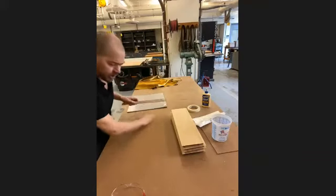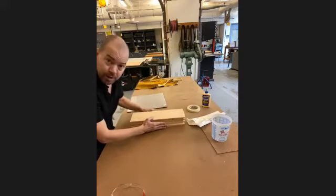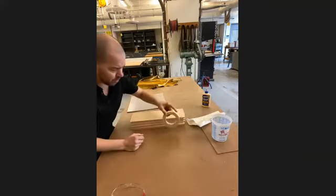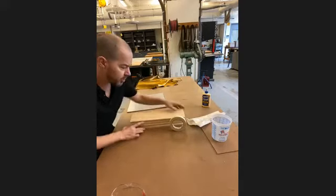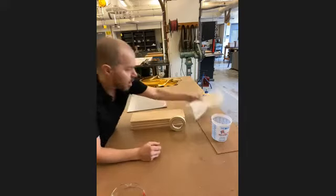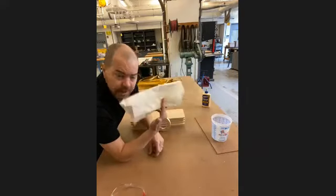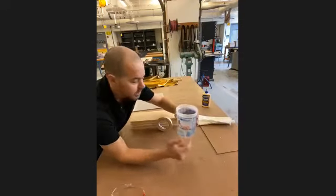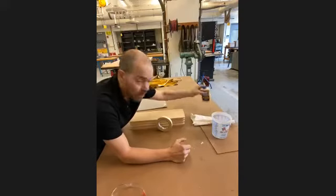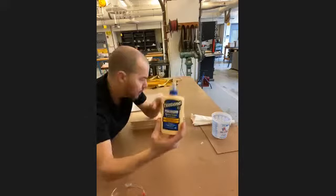I've already gone ahead and cleaned up my workspace. I've got my wood ready to go, my roll of masking tape that all of you guys bought at the beginning of the semester, some paper towels for cleanup, a tiny bit of water in this bucket, and my wood glue that all of you received.